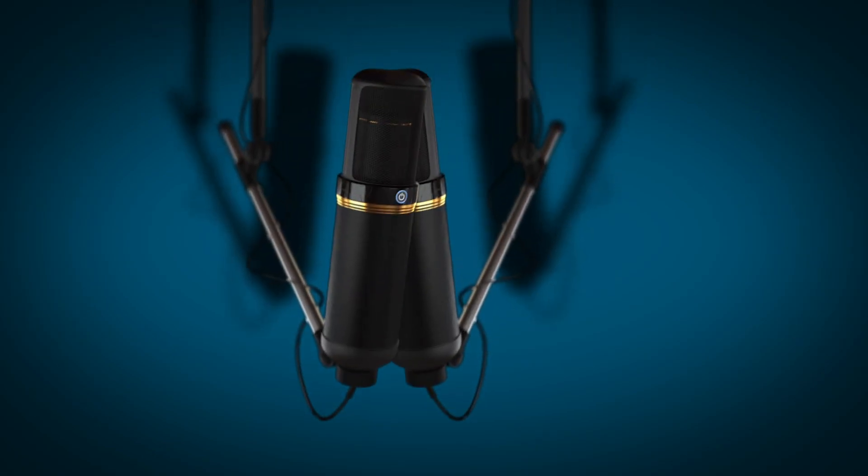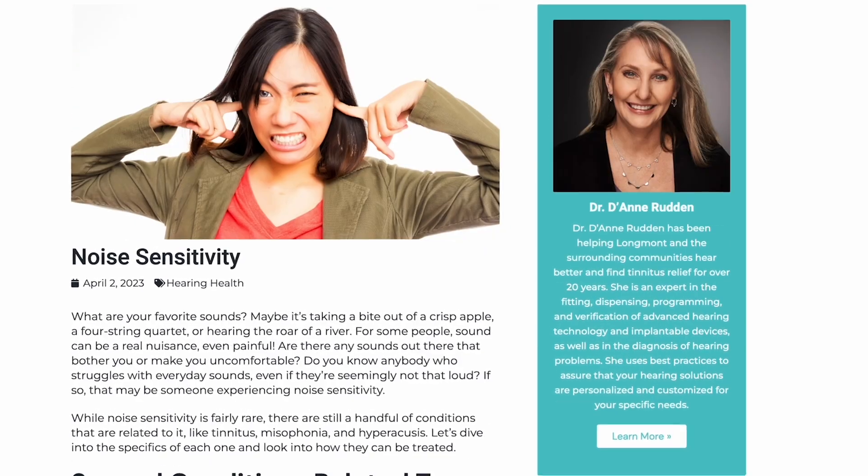Welcome to the Ask an Audiologist podcast — real audiology white papers, written by real audiologists and explained to you by a real audiologist and a guy who isn't. Here are your hosts: Dr. Jordan Strong and Kevin Ziener.